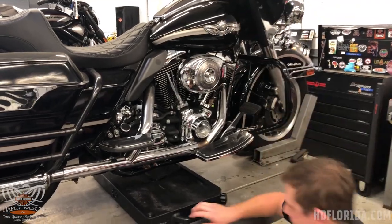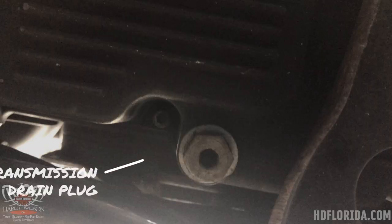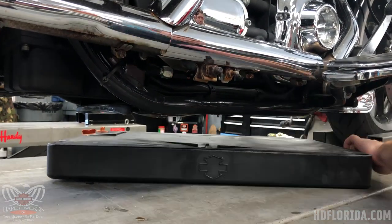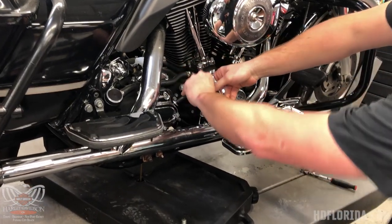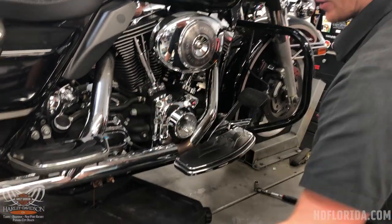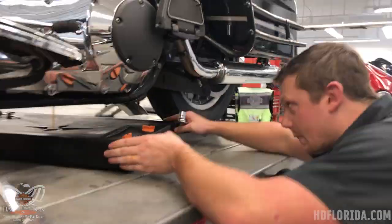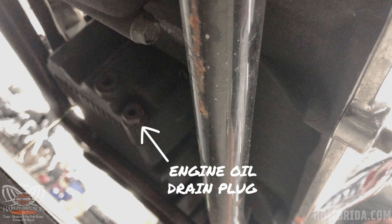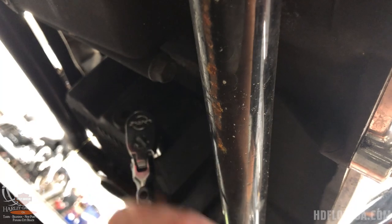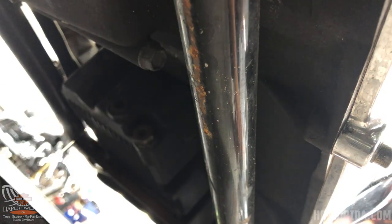If we check out underneath here, our transmission drain plug is vertical facing. I pull the dipstick just so that I can not create a vacuum in there so it flows out a little nicer. We come around to the other side and now your engine oil drain plug is going to be facing horizontal — it's in the front over here. That lies true for the vast majority of our models where the engine oil drain plug is the only one that lies horizontal.